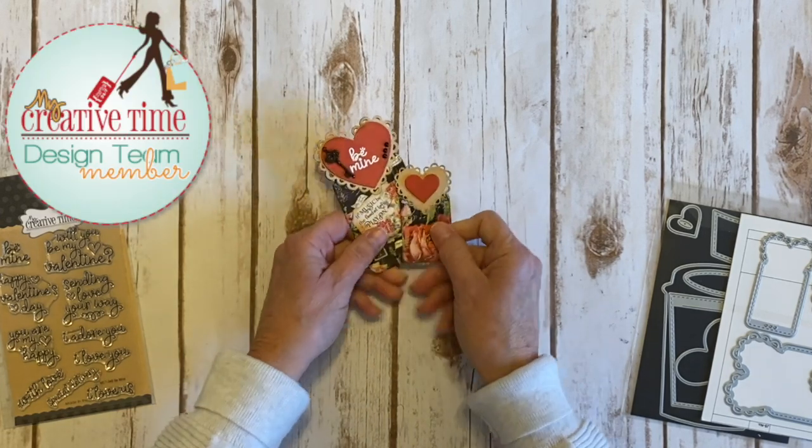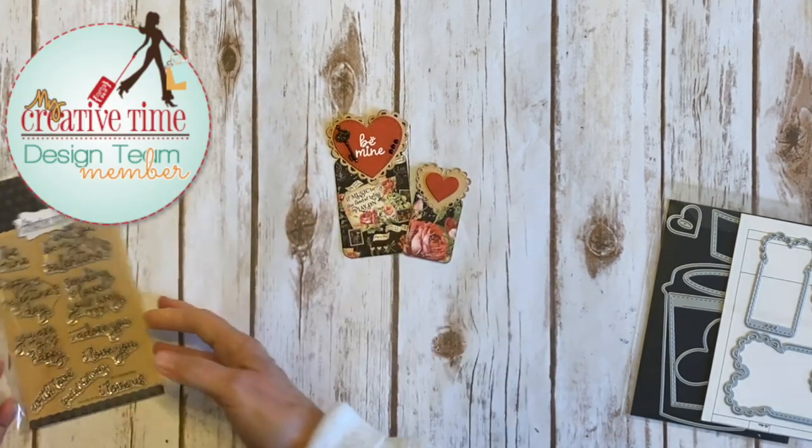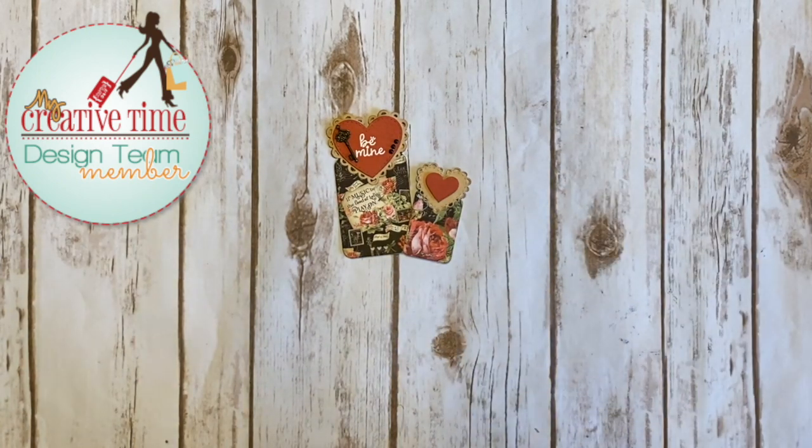So there you go. That is day three of the My Creative Time 99th Edition sneak peek. Come back for day four — getting close. Thanks for watching. Bye.